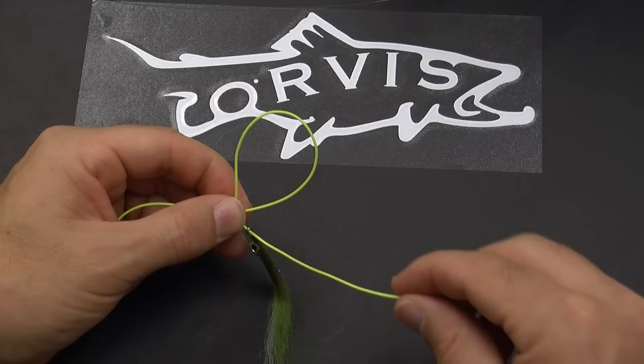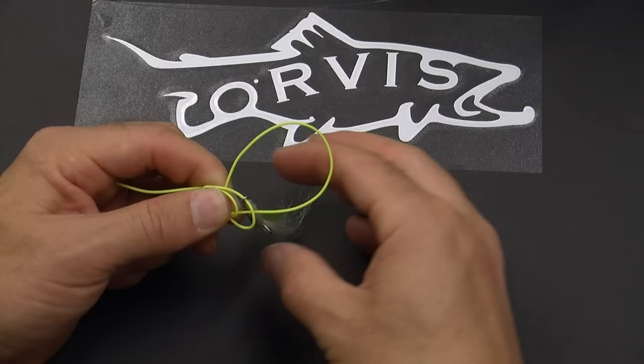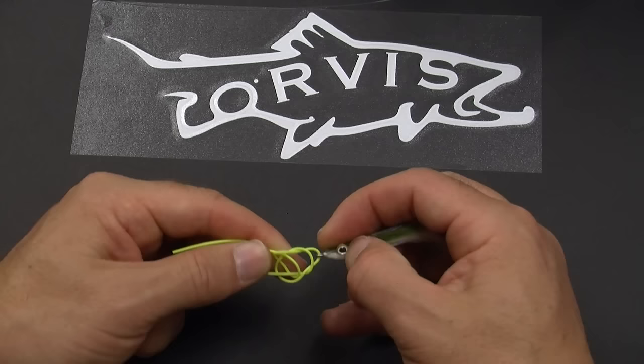Then make a second loop around the first and put the tag end down the middle and hold it. Now take the fly and drop it through the first loop and then pull on the standing end to cinch it up a little bit. Now simply pull on everything and you've got a very nice loop knot.